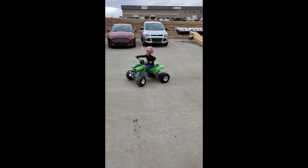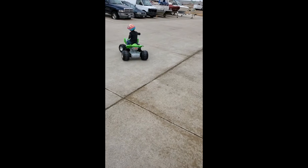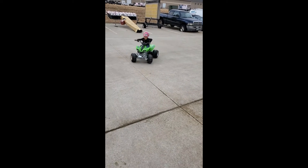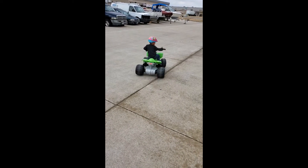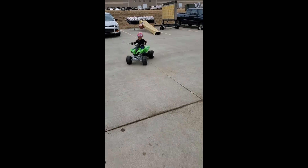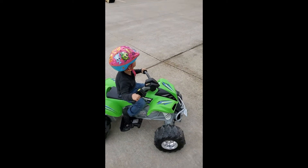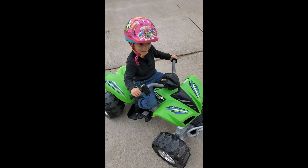There you go buddy, all right! All right guys, so you can see how much fun you can have. Was it fun, Adrian? Yeah, all right!